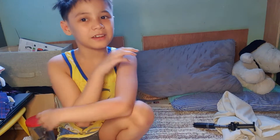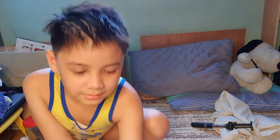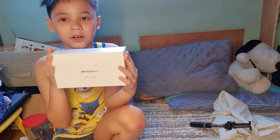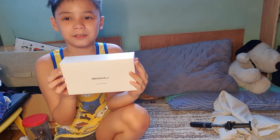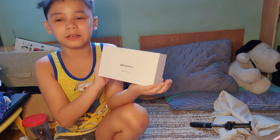Hello everybody, my name is Aaron and today we're back in our video. Today we're gonna be unboxing this. It's just a present anyways. Human DJ Bison unboxing.